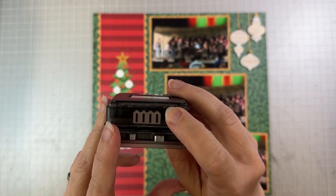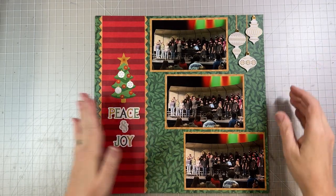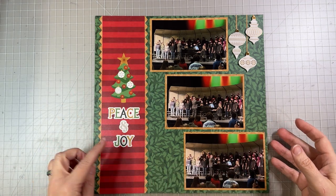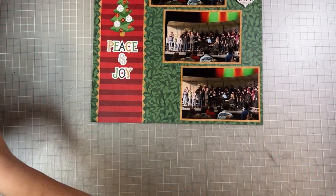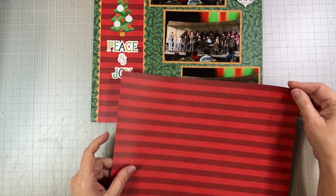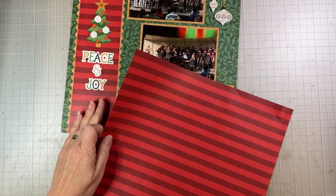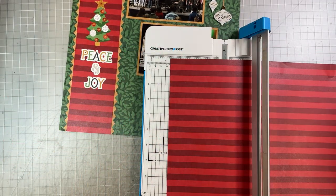So we're going to use the picket fence border maker cartridge to make our border. We're going to start by building the border and then put the page together. Our border is going to start with a three-inch strip of the red striped paper — and you want to cut against the direction of the stripes so that you end up with a horizontal piece. Three inches wide.